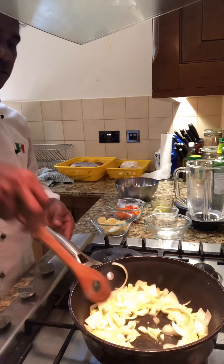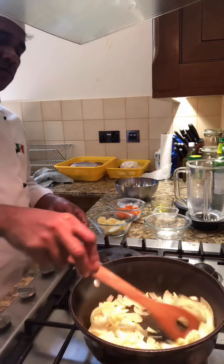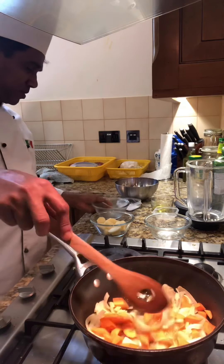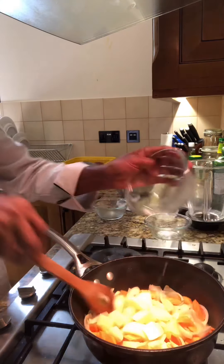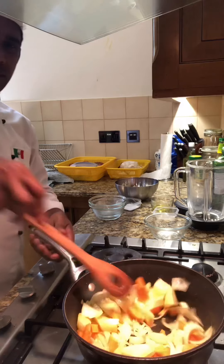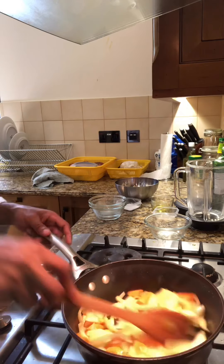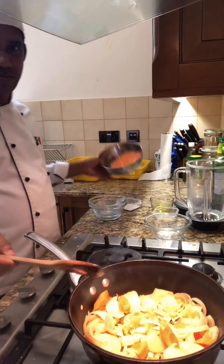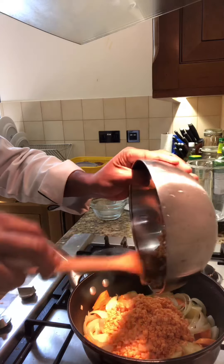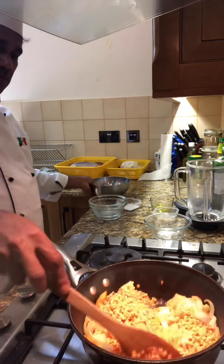We will add 2 to 3 cups of water, then the carrot, the potato, and the onion.